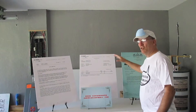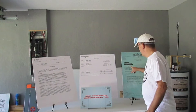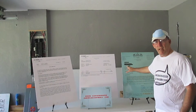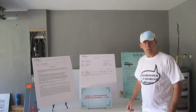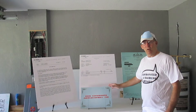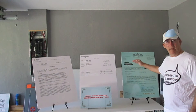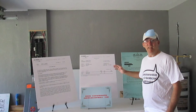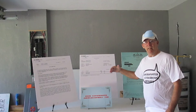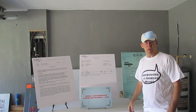If you do have contaminated drywall, you need to make sure that things are handled properly, because your drywall becomes hazardous material. Everything else in your house pretty much is going to be destroyed, and it's going to be a hazardous waste site. This drywall cannot be dumped and destroyed in normal landfills — it has to be handled as hazardous material.